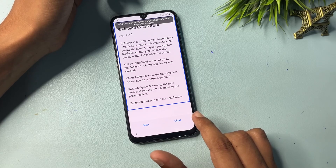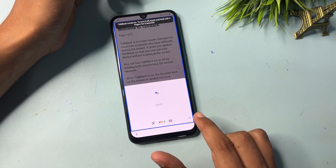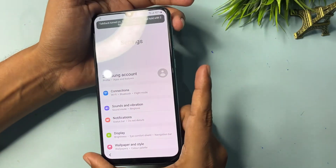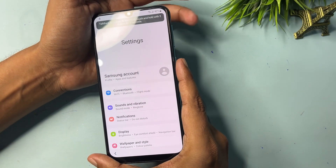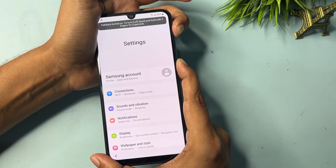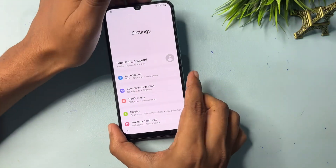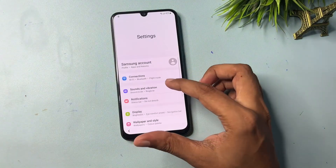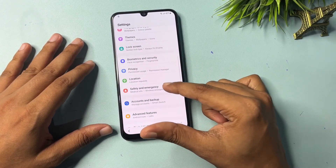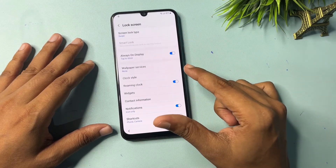Say 'Open Google Assistant,' then 'Open Settings.' After this, switch off TalkBack by pressing the Power button and Volume Up button at the same time for five seconds — one, two, three, four, five — release. Now your phone's Settings option has been opened. Slide your phone downward.